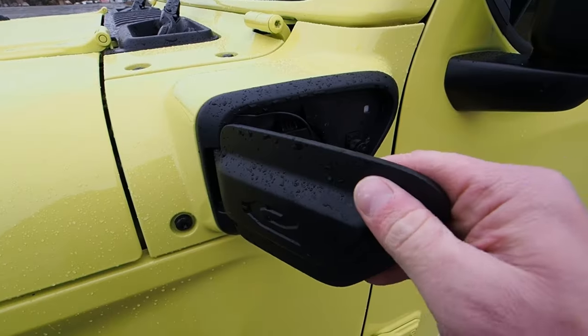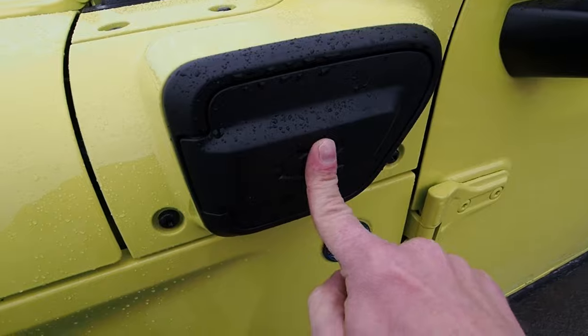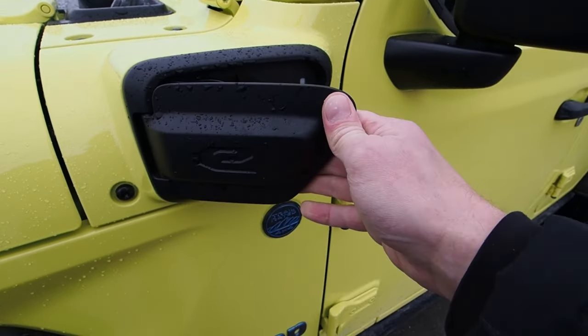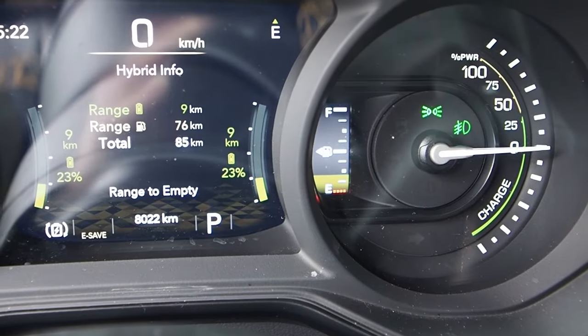Gas goes in here and electricity goes in here, and if you like you can plug in here — that's a fully metal charge door cover, a nice little extra touch of toughness. This is the Wrangler Willys 4xE, a plug-in hybrid, which means we have two power sources: a tank of gas and a battery full of electricity. In this type of hybrid, plugging in to charge is never mandatory — as long as there's gas in your tank, you're good to drive. So let's learn all about it.